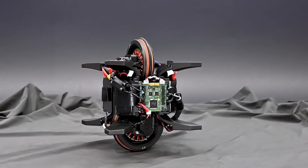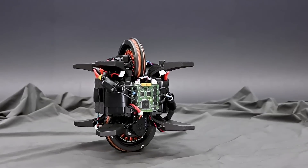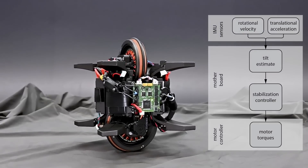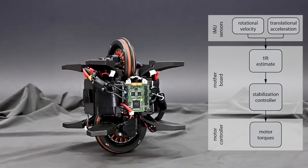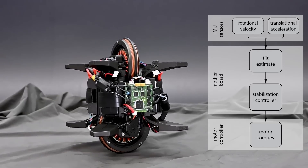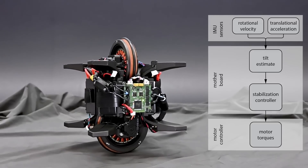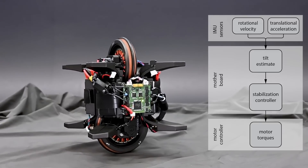To obtain an accurate and drift-free estimate of the robot's tilt angles, the IMU's rotational velocity measurements are fused with acceleration measurements. The proposed tilt estimator uses the robot's known kinematic model and combines it with an estimate of the robot's translational wheel acceleration.